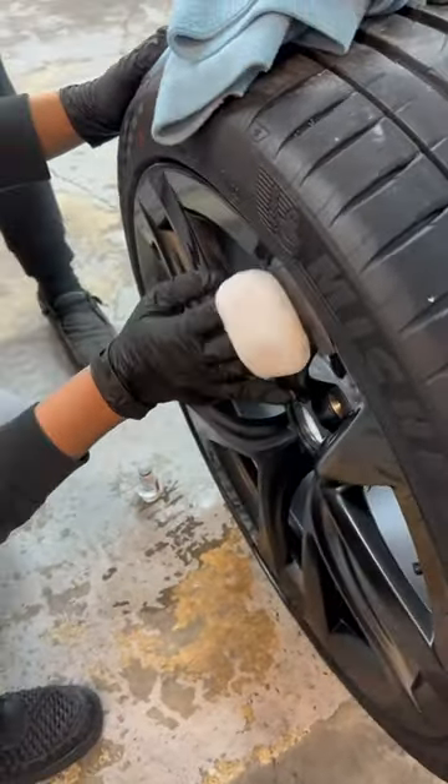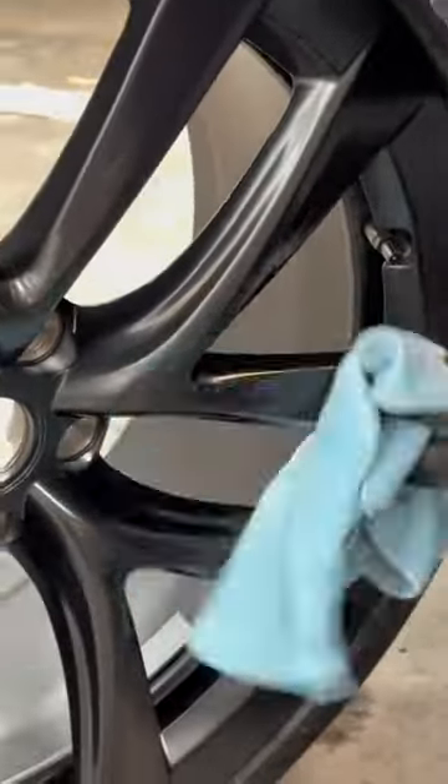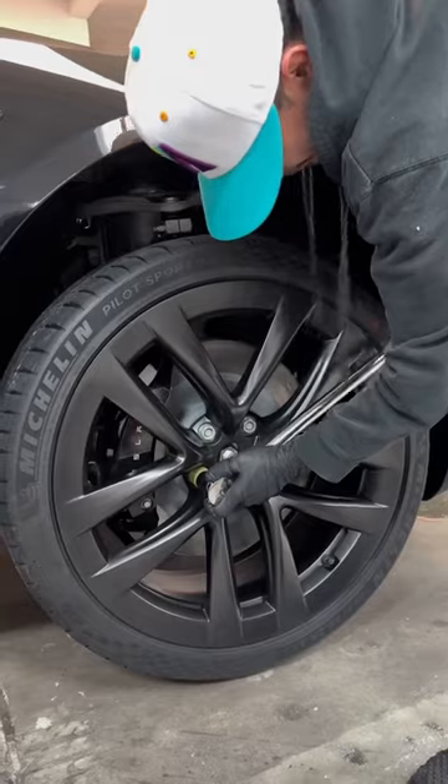Apply the wheel coating to the applicator pad and apply it on the wheel. Simply let it sit for about 30 seconds or so before wiping off the excess residue. Once you're done, you can put it back on the vehicle and let it cure.